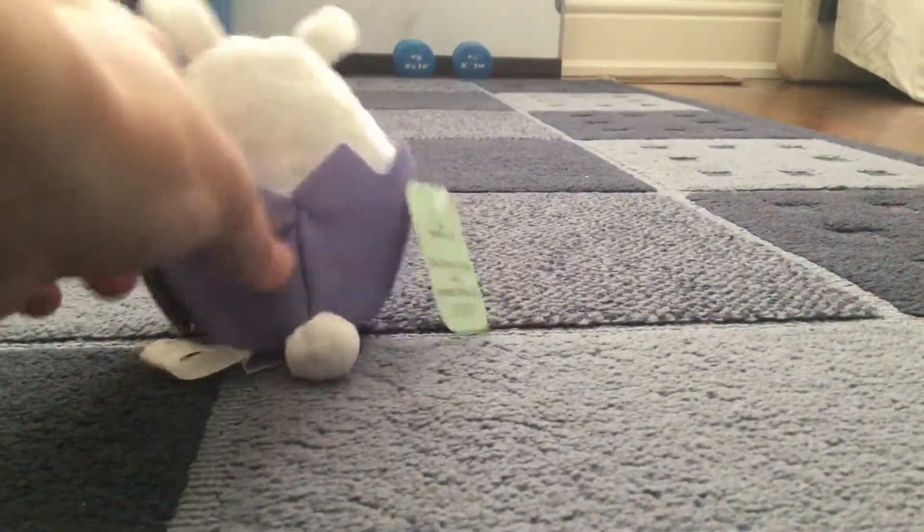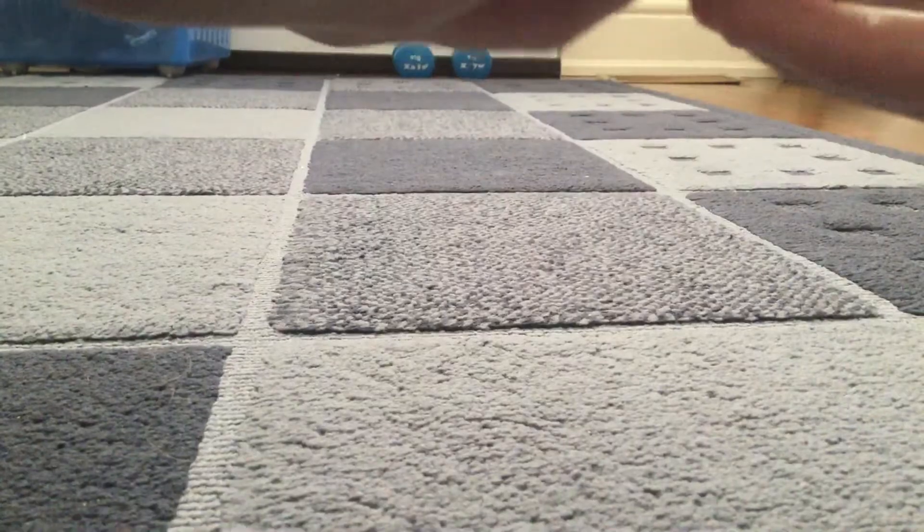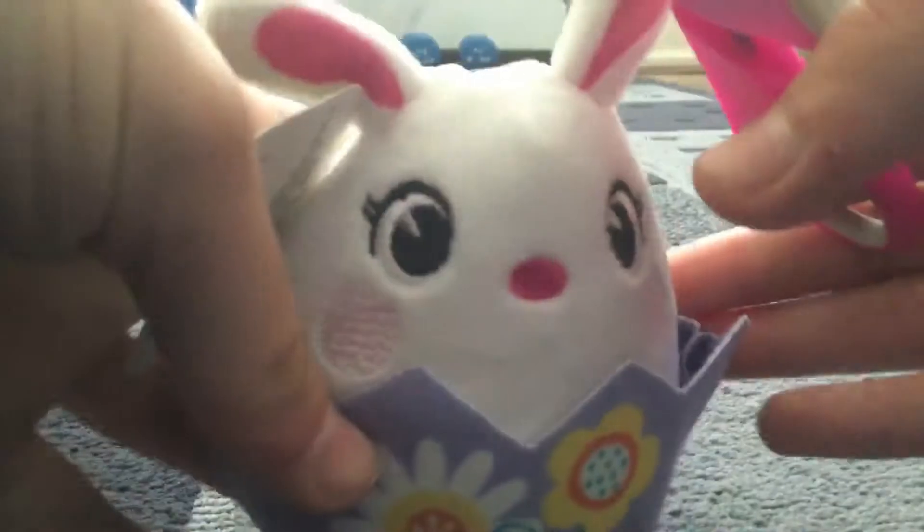I don't know how to open this. What's supposed to happen is you pull this thing, and then it's supposed to go — which kind of does. I don't really have a use for it, so I'm opening it.